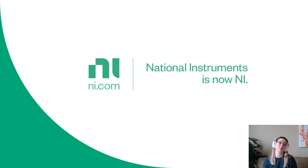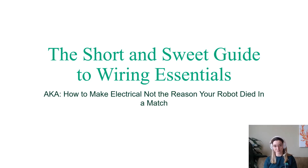Today we are going to talk about wiring basics — the short and sweet guide to wiring essentials, aka how to make electrical not the reason your robot died in that last match. As an FTA, our core job function is to get every team to every match every time and make sure y'all get to play the matches you've worked so hard to prepare for. One of the biggest issues we see are teams with easy-to-fix wiring problems that really have an impact on the field. Through this presentation, I hope you come away with tips and tricks to get your robot ready for in-person competitions and help you get the most out of your FIRST experience.